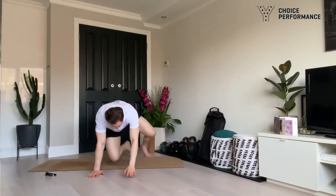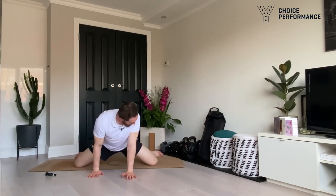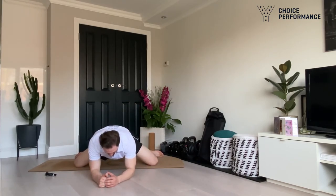Bring that leg across your body, keep the shoulders on the floor, take a couple of deep breaths and really try to target your mid and upper back. Switch sides. For our last stretch: a nice hip stretch — walk your knees out, get your shins in line with your knees and heels, drop down onto your forearms, and rock back and forth. A nice deep internal hip stretch, really working the groin and adductor area. And relax.